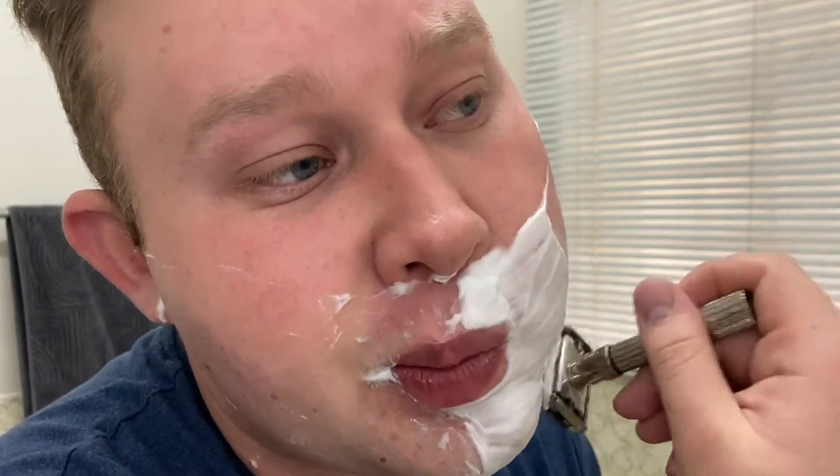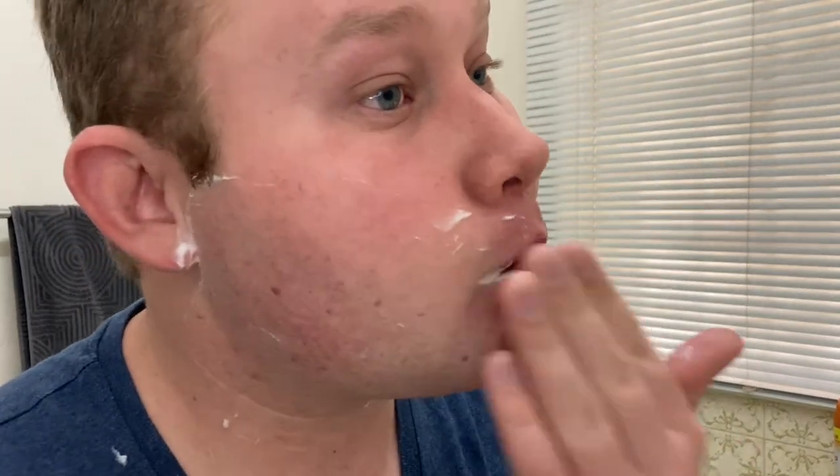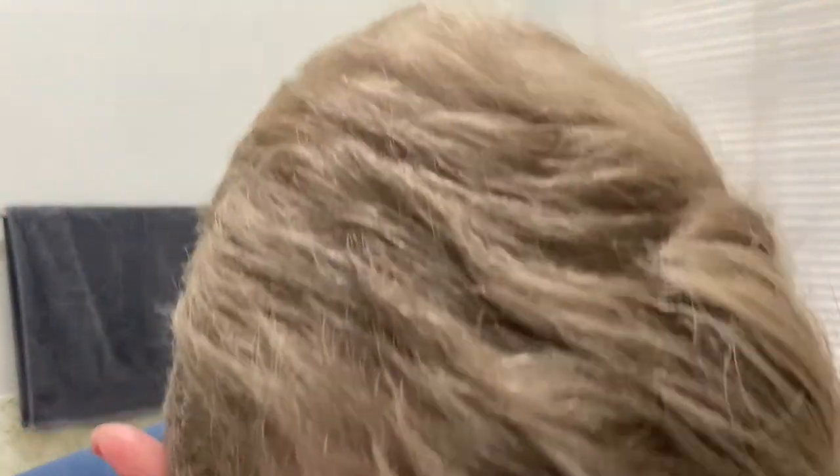Not putting any pressure on my skin, just letting the razor do the work. That's done and dusted. This is so, so smooth — I don't think there's any need to do a touch-up. I'm very happy with this. I'm just going to rinse my face thoroughly.